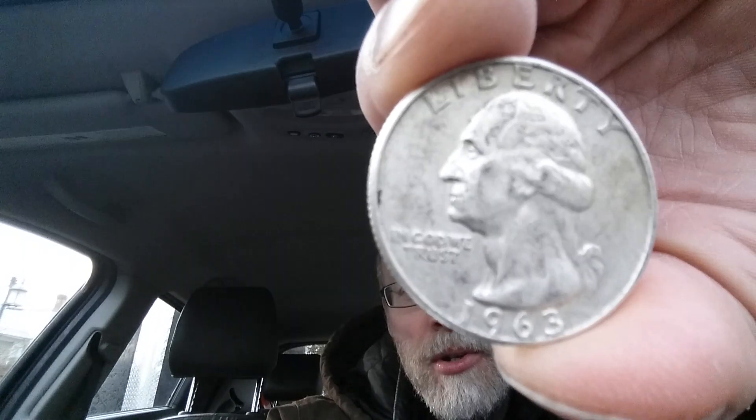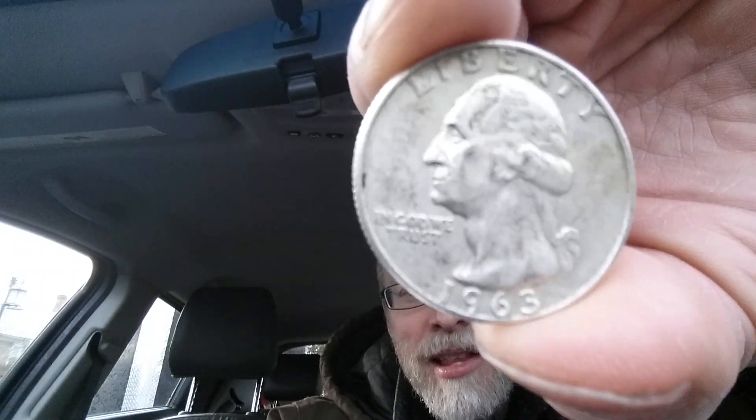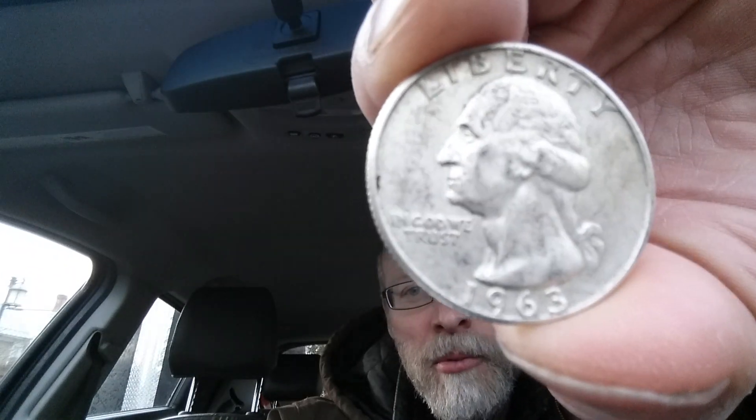The mint mark D, which is on the reverse — which I'll show you in just a moment — represents the Denver Mint. That is where this coin was minted.